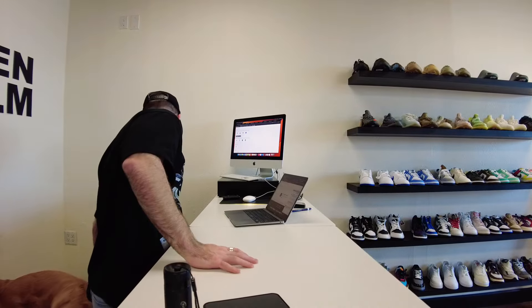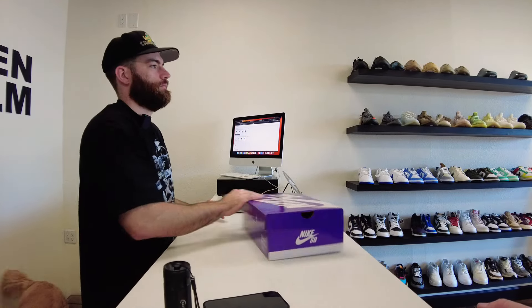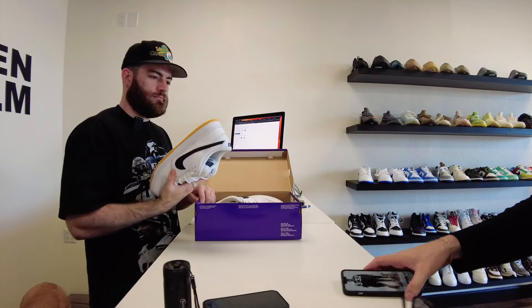Customer: Not too shabby, how about you? Austin: Doing well, thanks. So I messaged you about the Reverse Leos yesterday — you said come in and show you the messages. But I also had some White Gums I wanted to see if you guys were interested in as well.